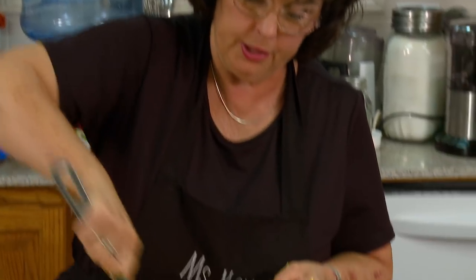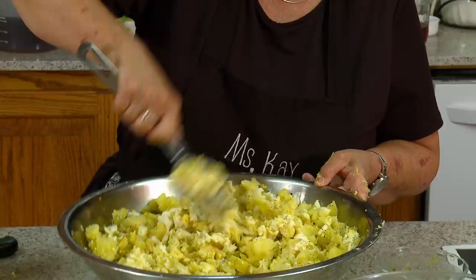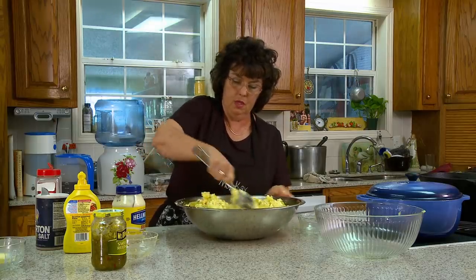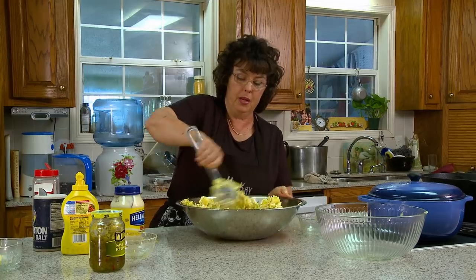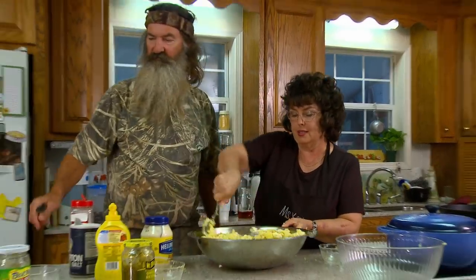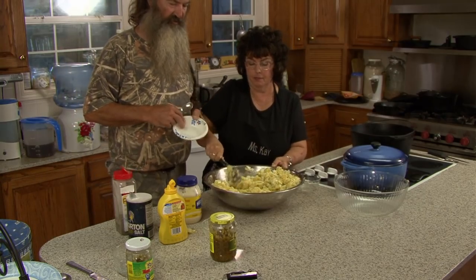We'll start stirring — see what we got here. You have to be prepared. That's what my grandmother always said: always be prepared to feed the strangers. Now I need my trusty assistant to come in here and taste this. I've been eating this for 45 to 50 years.